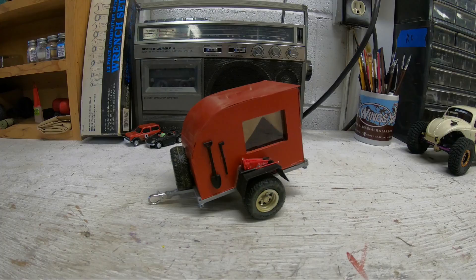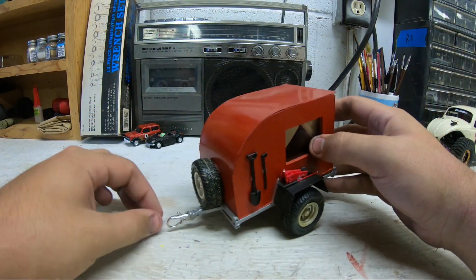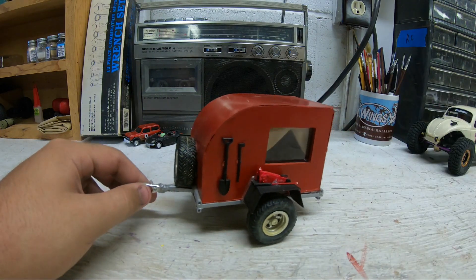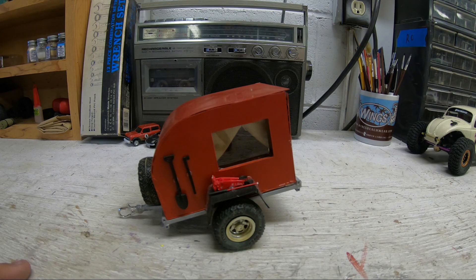I made this a while back and kind of forgot about it, to be honest. It's a little teardrop camper I made to pull behind my Bronco. It's stormy outside, which is kind of cool.